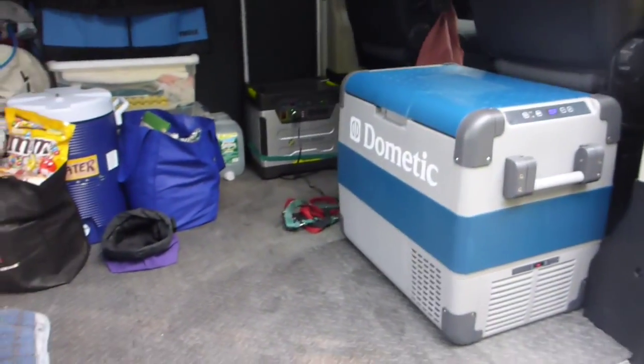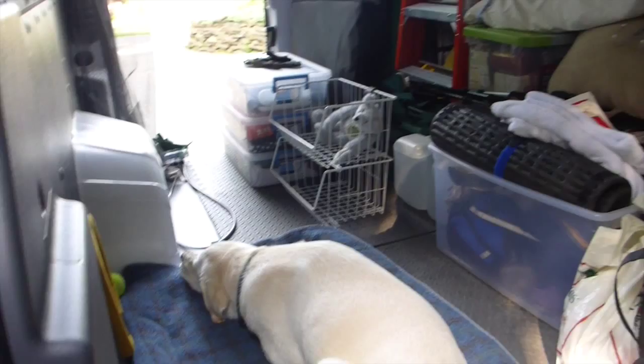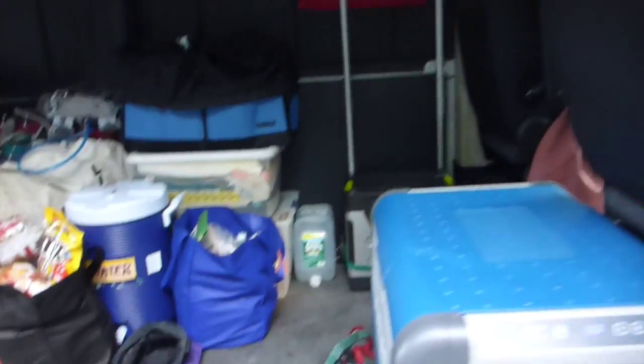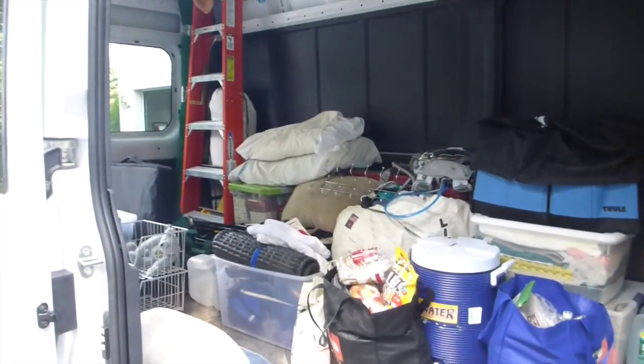And we're off to go camping! Look at this mess — ladder so we can put the canoe up on top, all kinds of stuff, just crazy. Well, I'll see how it goes. This will be our first trip in the van.